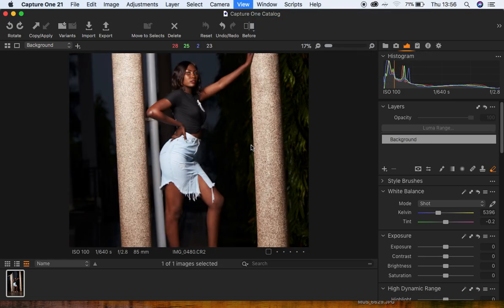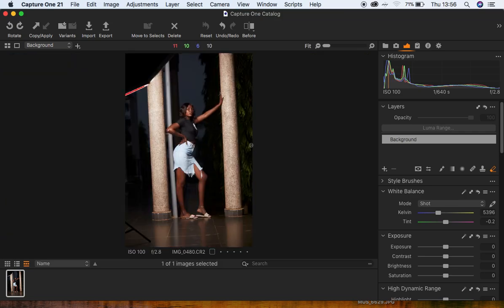We are going to color grade this image to have those nice, beautiful, melanin kind of skin tones for this particular image.